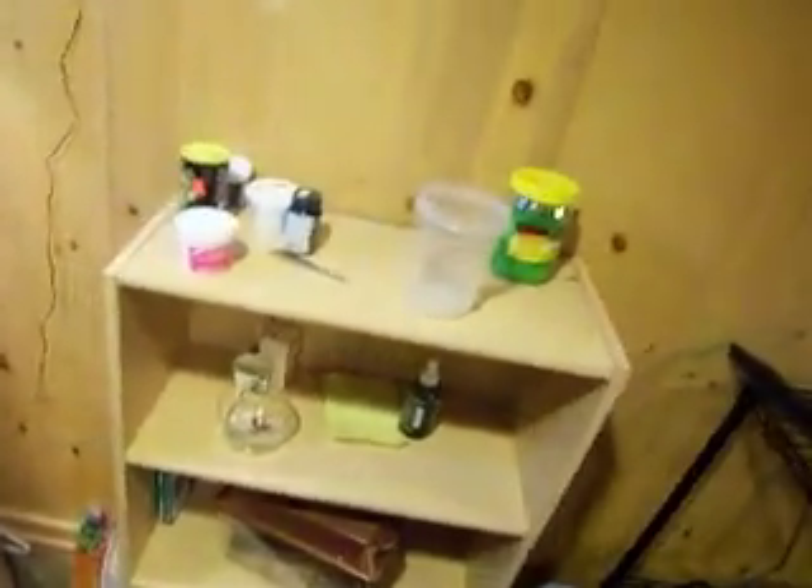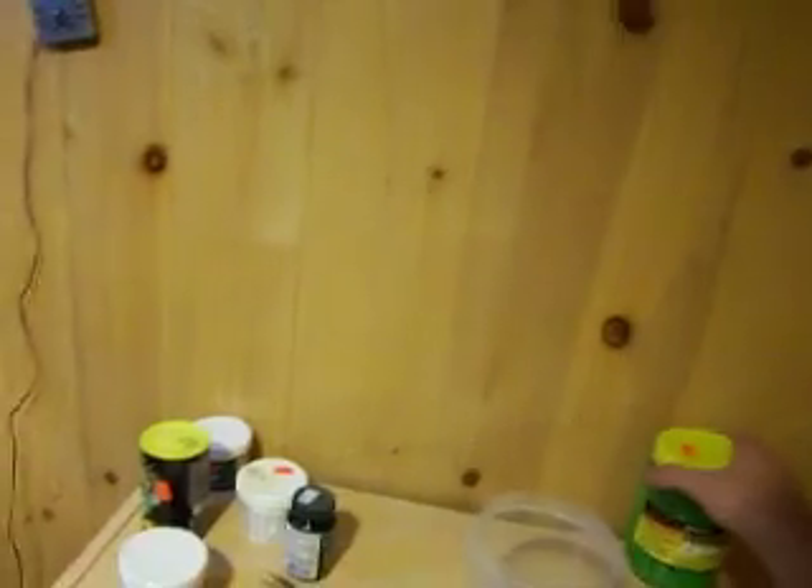I haven't finished my doors yet, so it kind of looks ghetto. My table saw needs to get fixed before I can cut the doors and finish those, so it's just sort of open right now. I've got all my supplies right here — things you'll need are your cricket container, which apparently I need to clean today, gut load stuff for the crickets, and all the vitamins and everything. I got my dusting schedule so I remind myself what I need to do each day.